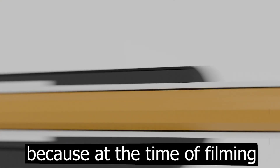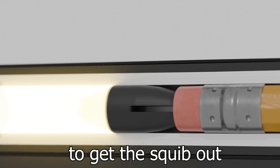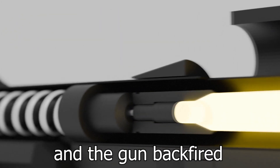At the time of filming, I was under the influence. I forgot the tool I used to get the squib out, and it caused the gases to rather go from the back — the gun backfired and hit me. Imagine what would happen if it had hit me in the eye.